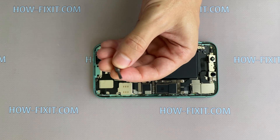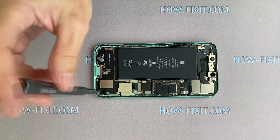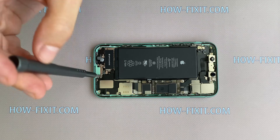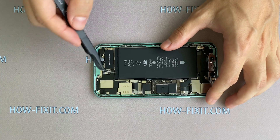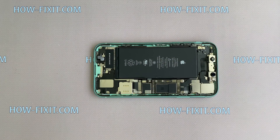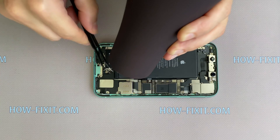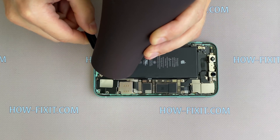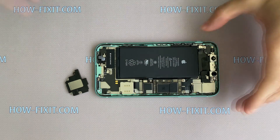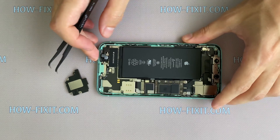Take a 1.5 mm screwdriver and unscrew two screws. In the iPhone 11, the speaker is glued to the case. If you want to keep the adhesive tape, take a heater and heat the surface, then detach the speaker from the case. The speaker is removed, and at the same time we save the adhesive tape on the iPhone case.